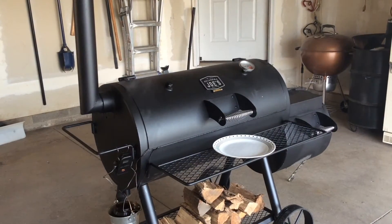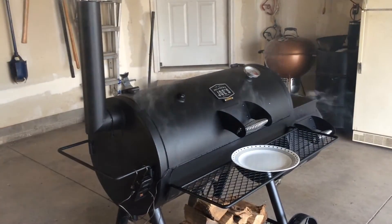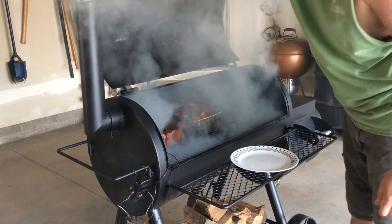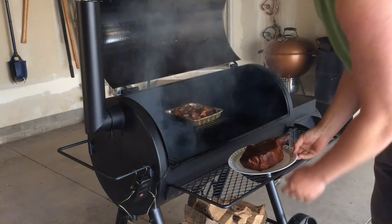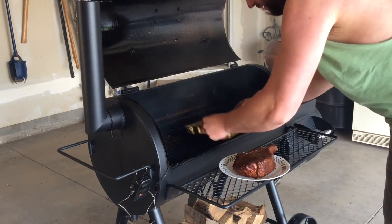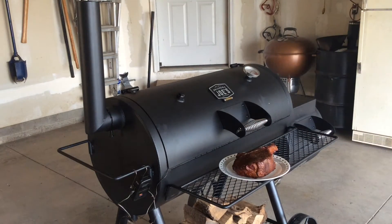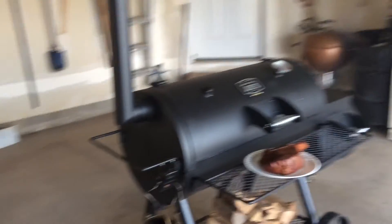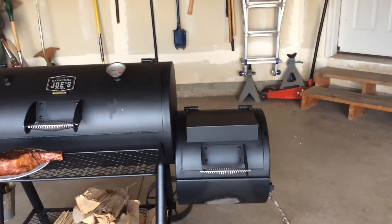The steak is at about 120°F — I'm gonna go ahead and pull it off. Oh my goodness, look at that — looks nice and pretty. Give it a quick little mix. I just threw some charcoal into the burn box. I'll put the grill grates on there, and that's where I'm gonna sear it off. I'm gonna let that come up to temperature and then I'll put the ribeye back on.